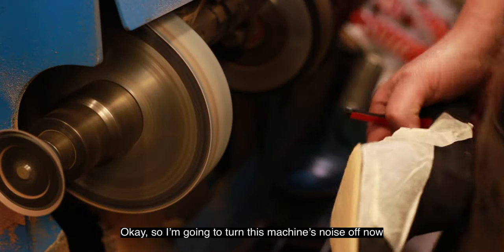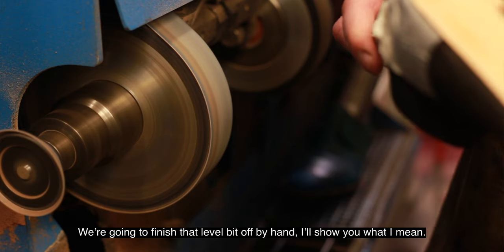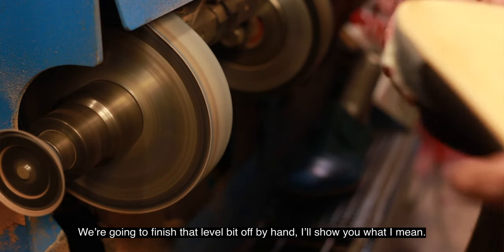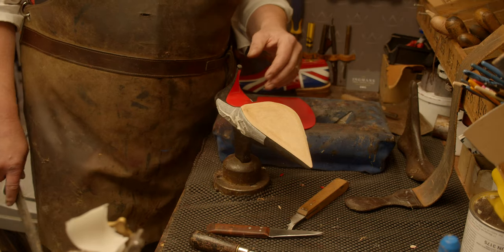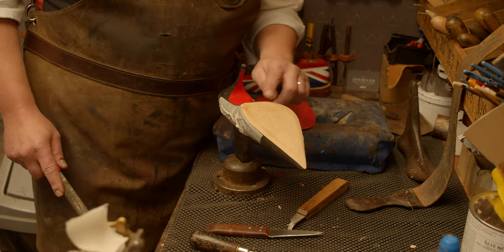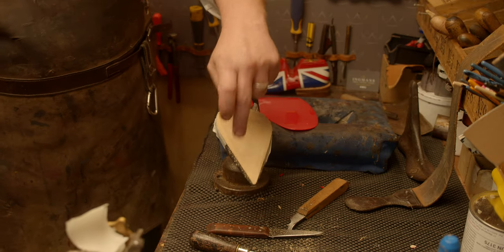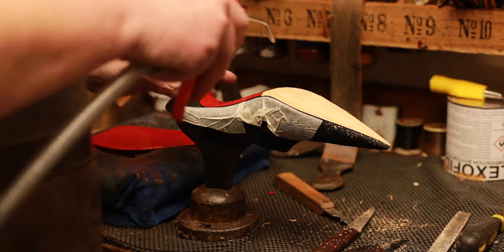We're going to turn the machine off now and go back to the bench and finish that little bit off by hand. These Louboutins are in perfect condition — this is like dream work for us. This lady obviously looks after her shoes. You'll notice there's lots of dust on there, we need to get rid of that.